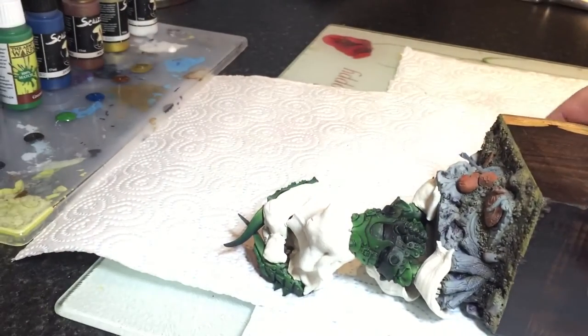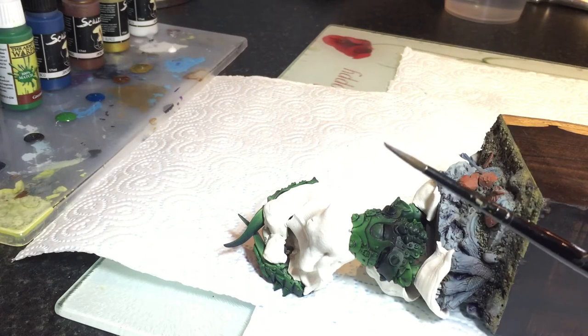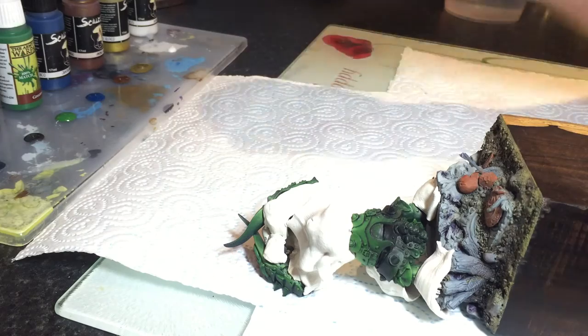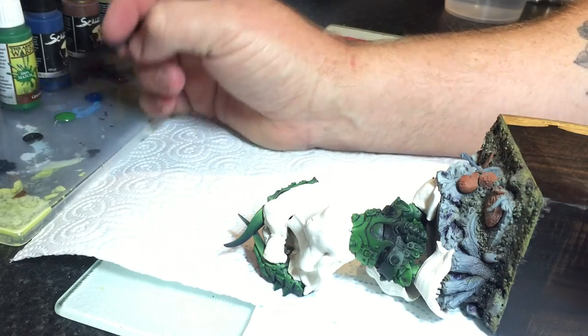I'm going to do all of this with an old GW shade brush — and when I say old, you can see the tip is absolutely wrecked. This is ideal for this kind of work.